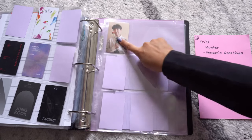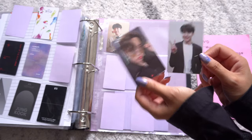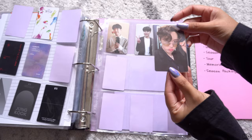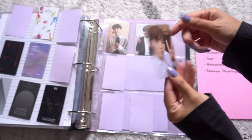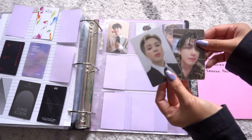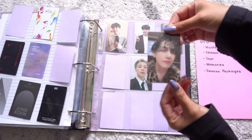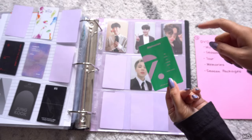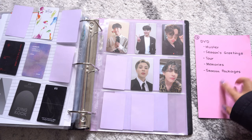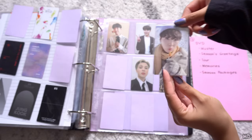Next one is Memories. This is from 2018. For the 2019 DVD Blu-ray, I got two Hobies — which is super cute. Then 2020, I got the Soulmates DVD with Jimin, and then a Blu-ray. This time it's not two-sided — I don't know why. And then for season packages, we only have the winter package.